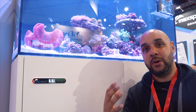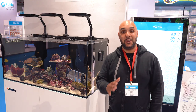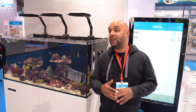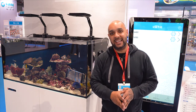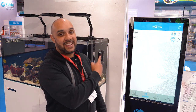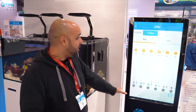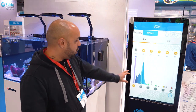This interface also gives the tank the ability to be cloud-based, so you can access all of the equipment via an app on your smartphone or tablet no matter where you are in the world. At this year's show, Maxpect are unveiling their brand new lights, which are part of the Maxpect Jump range. In this range you've got lights, Gyres, a return pump, and a brand new skimmer — all fully cloud-based, controllable from wherever you want.